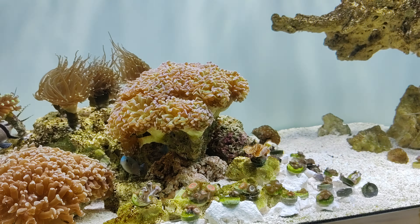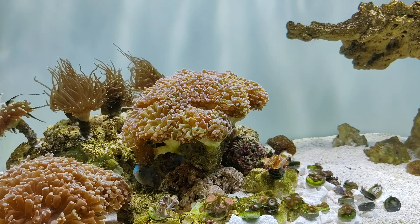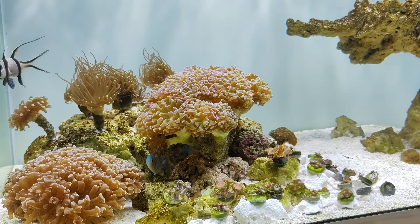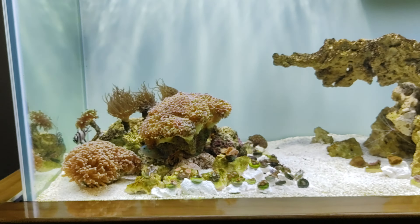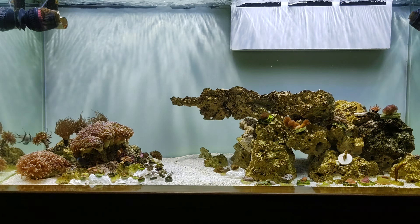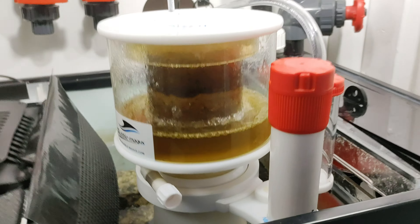I think the actinic light just turned on, so it looks a little bit bluer now. Like I said, it's metal halide and I got T5 actinic bulbs — so it's very, very bright. With 10K the coloration isn't the best, but some are showing very good promising coloration though.